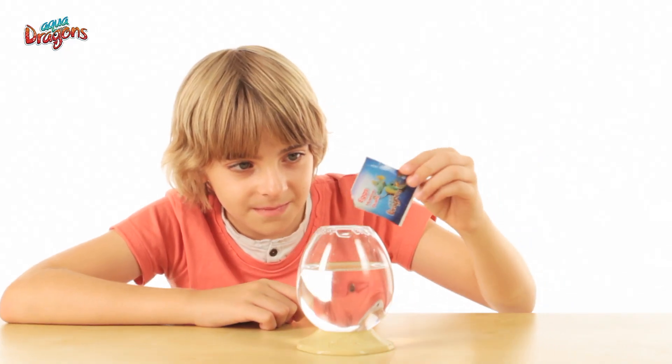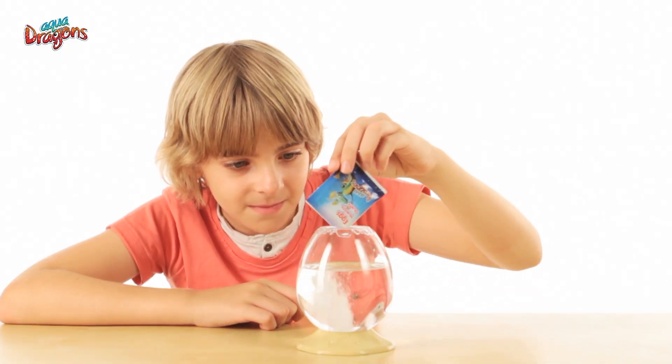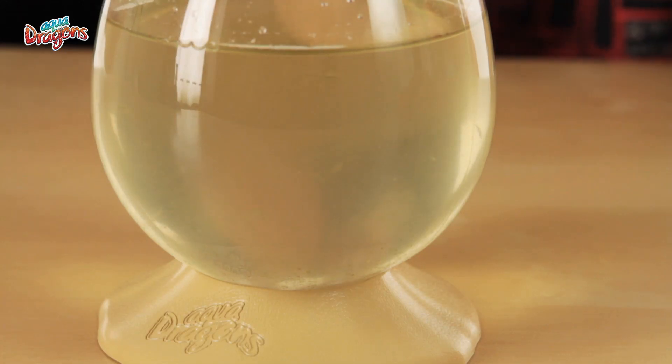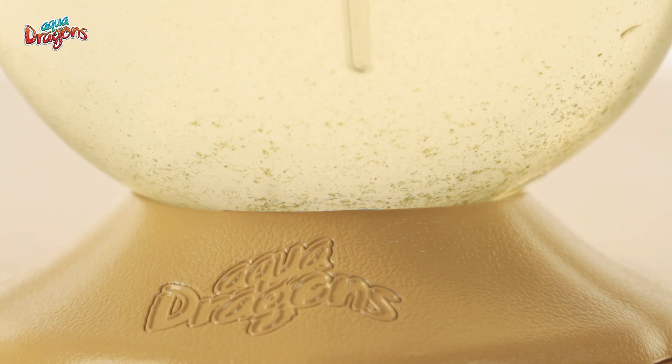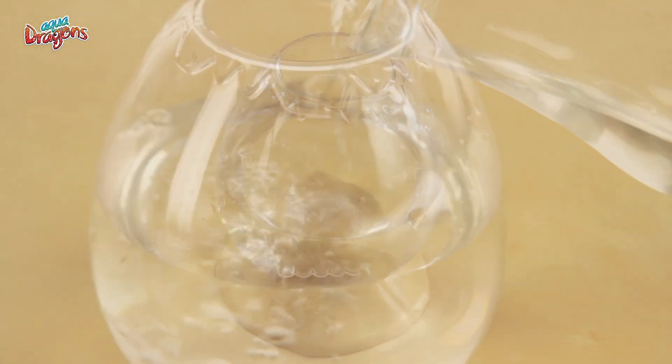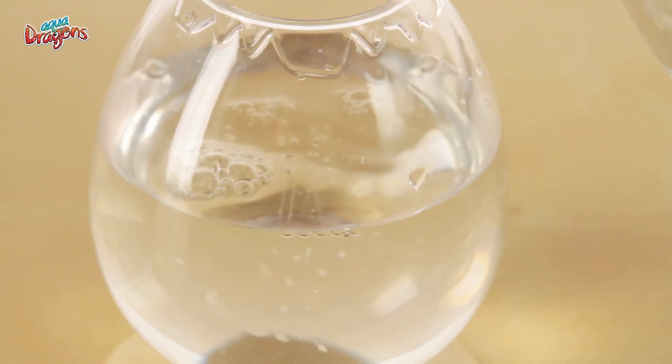If you only have a few babies or adults and are ready to increase your family, you can add an extra packet of eggs. If the Aquadragon seems sickly or the water too murky, you could remove sediment with a pipette and refill with more bottled water to give them a freshen up.